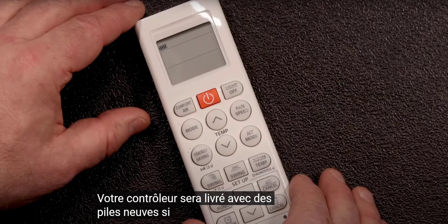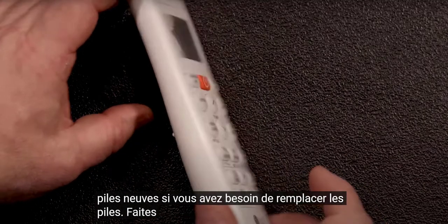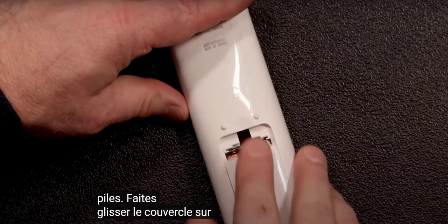Your controller will come with fresh batteries. If you need to replace the batteries, slide down the cover on the back of the unit.